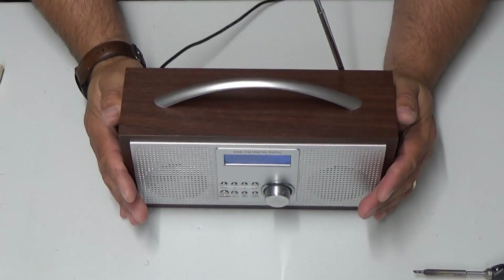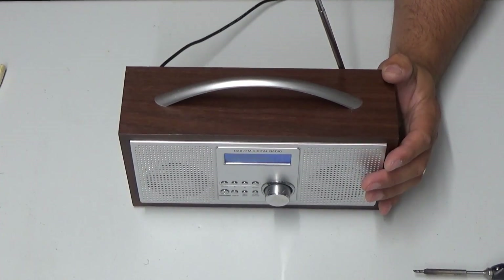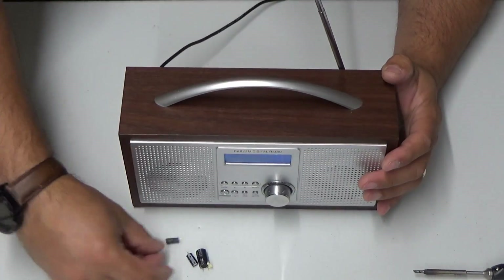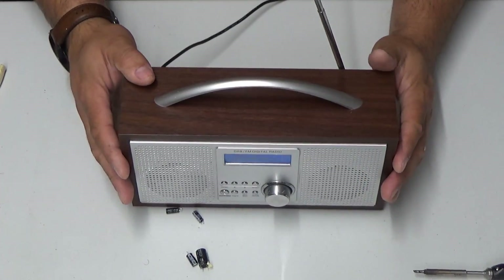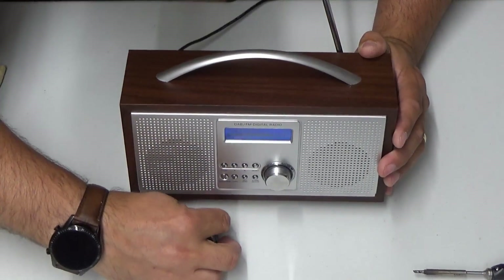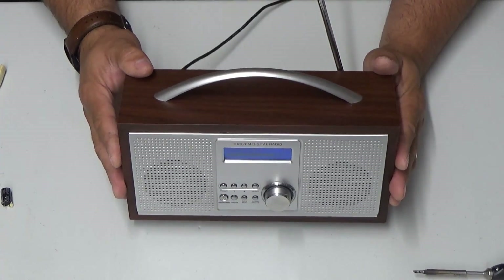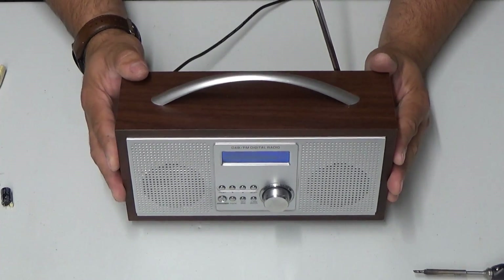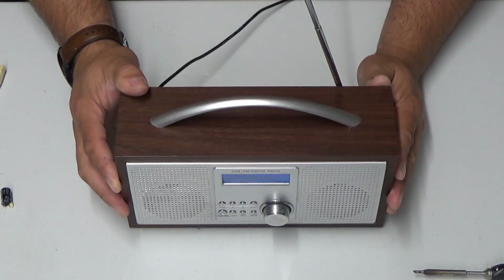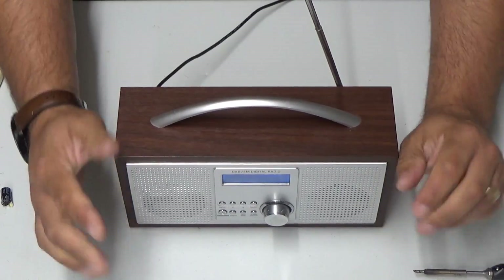Anyway, ladies and gents, thanks ever so much for watching Dubious Engineering. I hope this has been slightly useful to you. I'm really happy that we got these horrible little capacitors out of there, and I'm pretty sure that the audio amp on this thing isn't going to burst into oscillation anymore. Peter, I hope your neighbour will be very happy with this fix. Ladies and gents, take care, have a wonderful week and weekend. Cheers and beers everybody, bye for now.